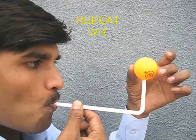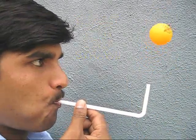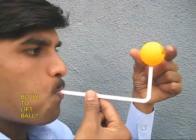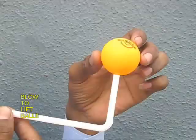It is a great fun experiment. You can also do this with a bent straw. Keep constantly blowing and the ping pong ball will just levitate and hang in the air.